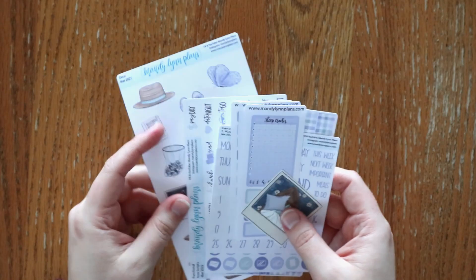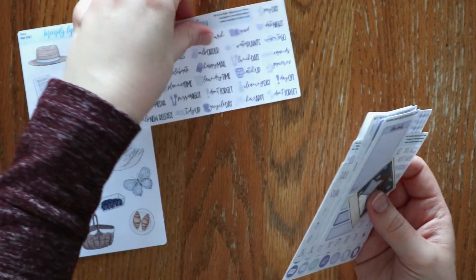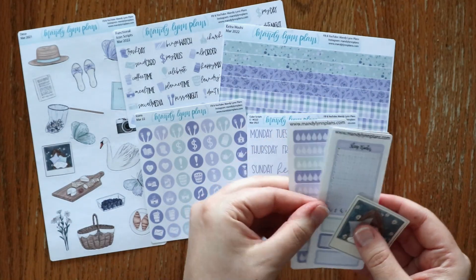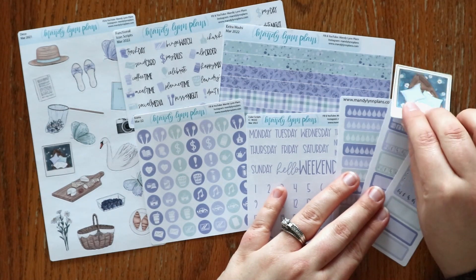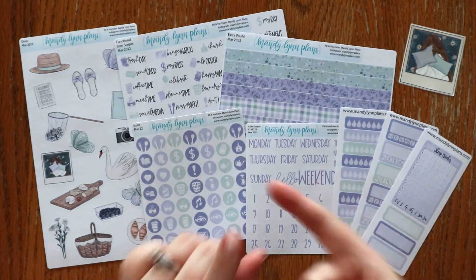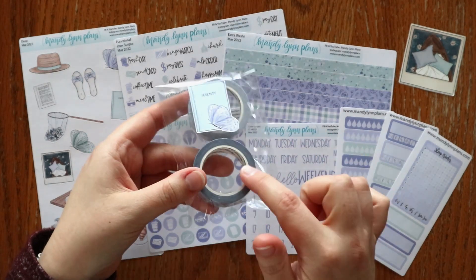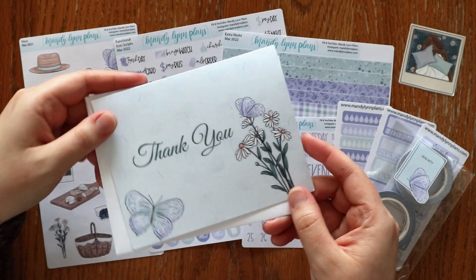We are very excited to be able to offer a minimal kit. This is something that is not planner-specific and it is cheaper than all the other boxes. So I wanted to quickly show you everything included in the minimal option. We have most of the add-ons — not quite all of them, because some are planner-specific, so you don't get the full boxes or the extra labels, but all the other add-ons you do get. The washi tape set comes in this also, as well as the thank you card.